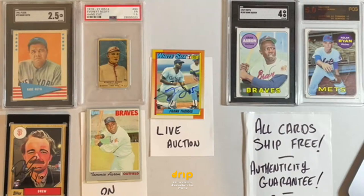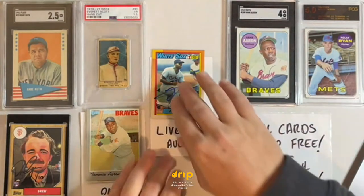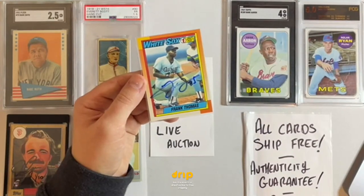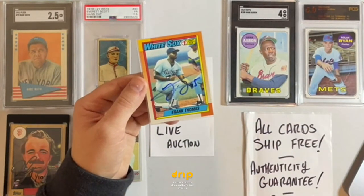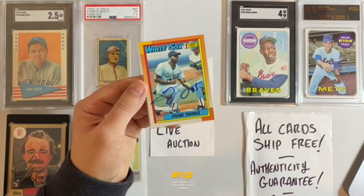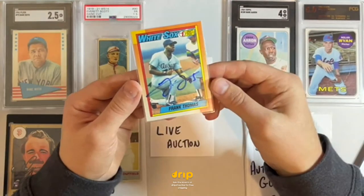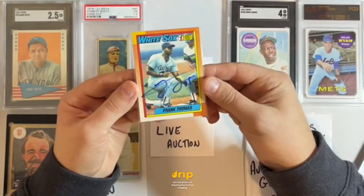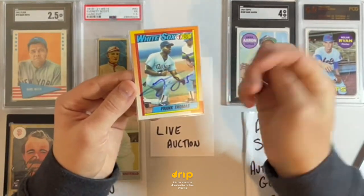I am offering an authenticity guarantee — these are authentic or your money back. We've got some really cool stuff: Babe Ruth, Everett Scott, Hank Aaron, Nolan Ryan. Now we've got a 1990 Topps #414 — a beautiful Frank Thomas card — autographed by Frank Thomas at one of our private signings a couple weeks ago. Frank Thomas 1990 #414, number one draft pick, hand autographed by Frank Thomas himself.